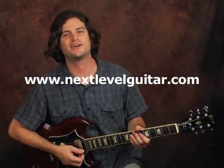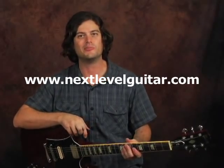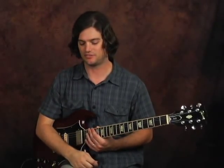Hey guys, this is Tyler with Next Level Guitar. Welcome back. I'm playing with a little friend here called the Wah Probe. This is a device made by Zeevex Effects, who also make quite a few other very strange and interesting guitar devices, from stomp boxes to miniature half-watt amps and things like this.